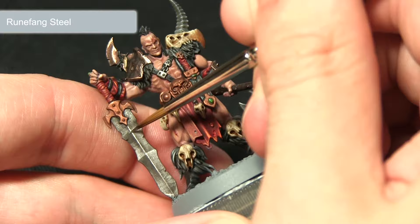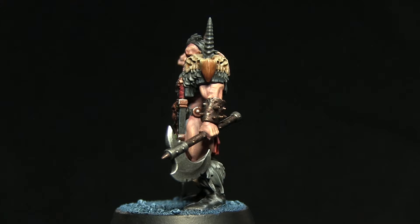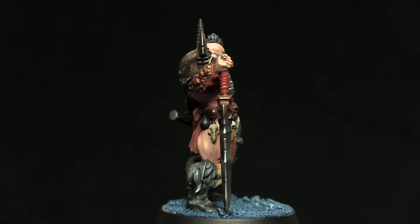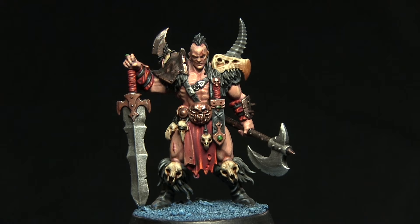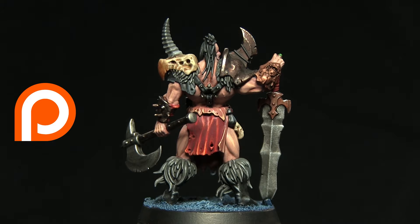And here we have the completed miniature — you can see I've also painted the base. If you enjoyed this tutorial, do let me know in the comments below and subscribe to keep up to date with all my future videos. You can also choose which miniature from Silvertower you'd like to see me tackle next by clicking the small 'i' in the top right corner. To keep up to date with my projects, head over to my Instagram and Facebook pages linked in the description, and if you'd like to support me in making more tutorials you can head over to my Patreon page. Thanks for watching and goodbye.